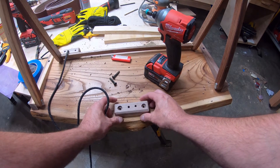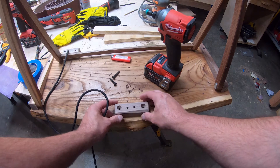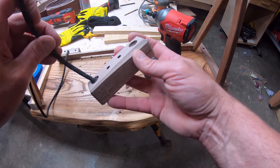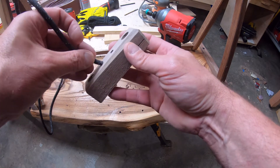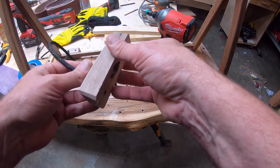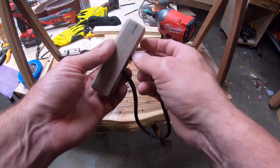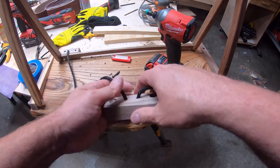Now it was time to string everything up. On one side, I wound up just pulling the paracord through and screwing a screw in the bottom into a recess. Then I just pushed the paracord through on the other side and aligned it as best I could.